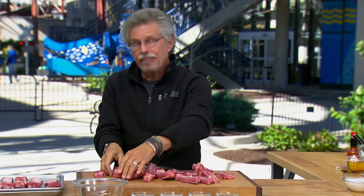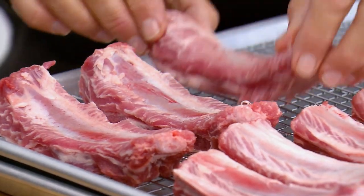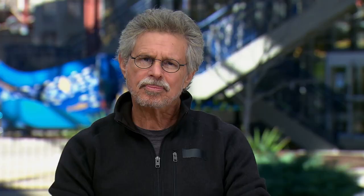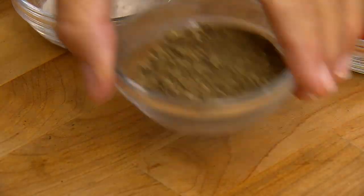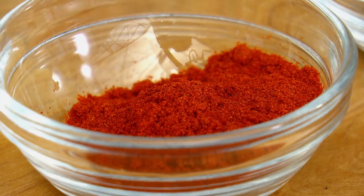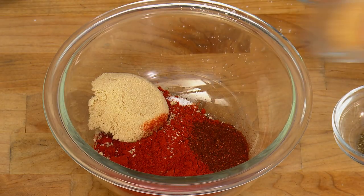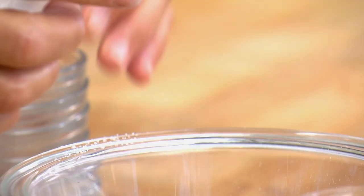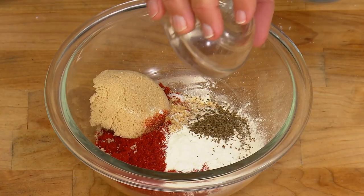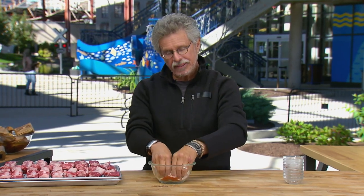Arrange your ribs on a wire rack over a sheet pan. Next, prepare the rub: add equal parts salt, freshly ground black pepper, sweet or smoked paprika, and brown sugar; chili powder for spice; onion powder for sweetness; garlic powder for pungency; and celery seed just because it's so interesting. Mix the ingredients with your fingers, breaking up any lumps in the brown sugar.